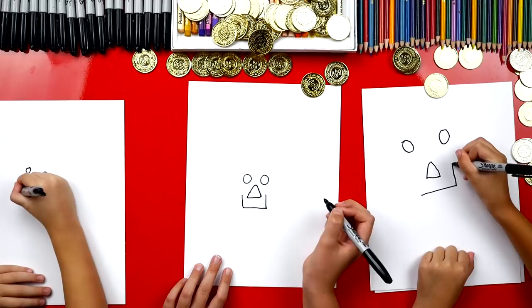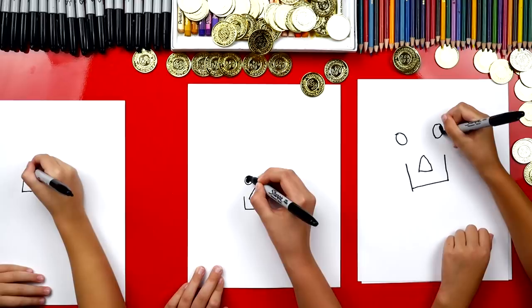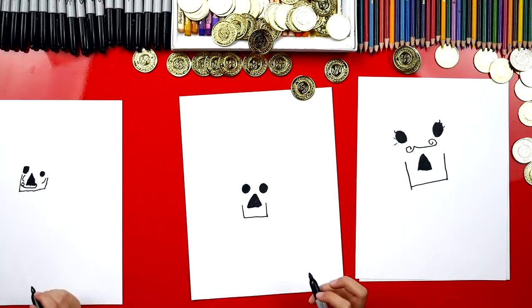Okay guys, now let's color in the eyes. Good job guys — I like the mustaches and the eyelashes, and I like that you put the mustache above the nose instead of below.